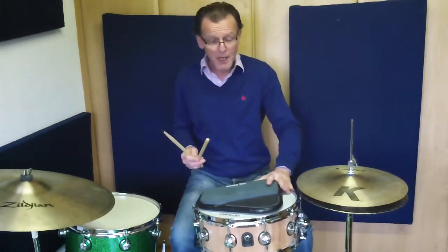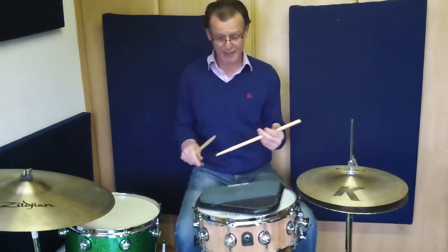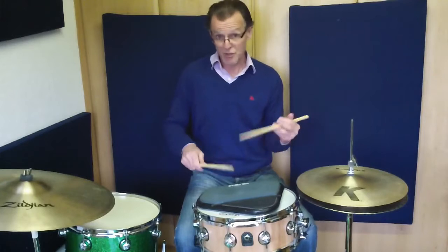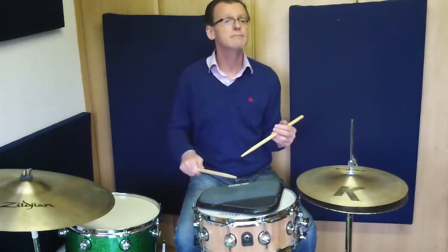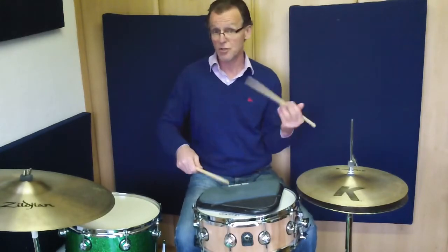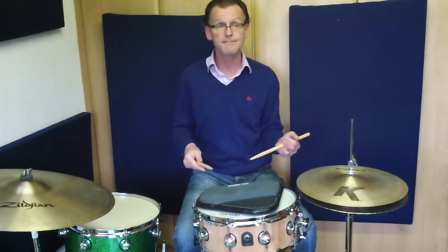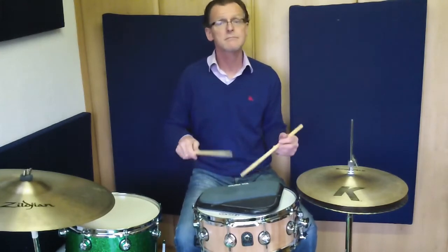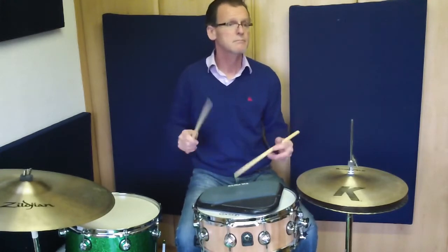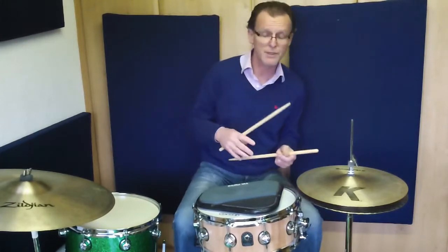So let's have a look at the exercise. I'm going to play the six-stroke roll four times leading with the right hand and then four times leading with the left hand. [Demonstrates — switch, back again, switch, back again.] A little faster. Of course we can increase our speed on that again.